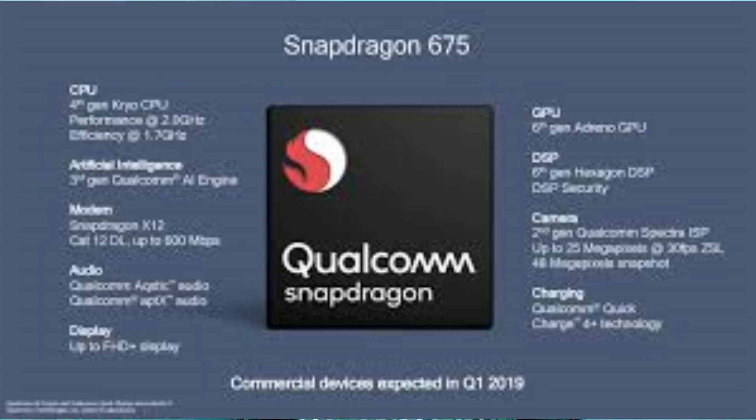Let's see the Redmi Note 7. I'm going to go over the Redmi Note 7. It's also the Snapdragon 677.